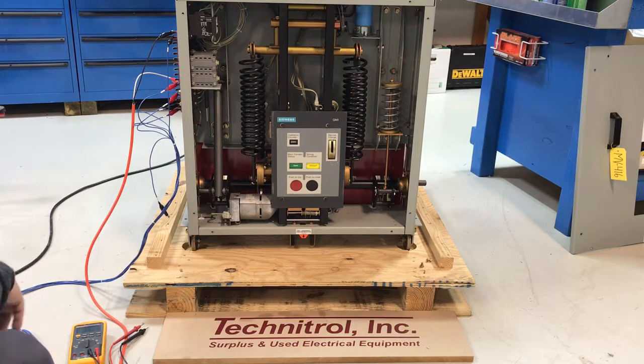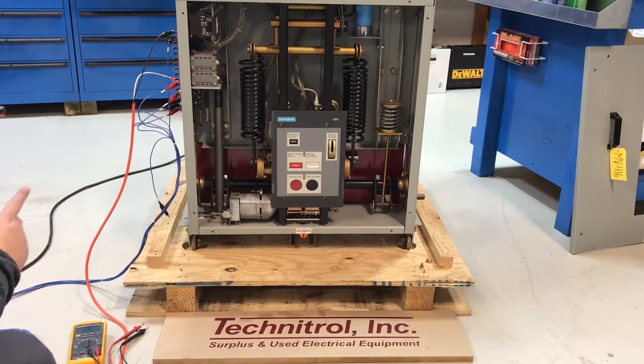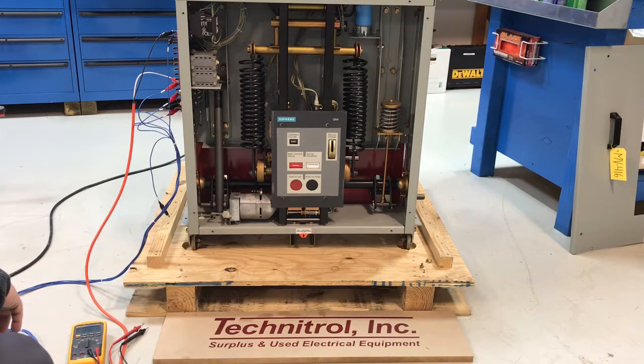So it's charged — the indicator shows charge. We're going to close it. The breaker shows that it's closed. We'll charge it again. So it's charged and closed.